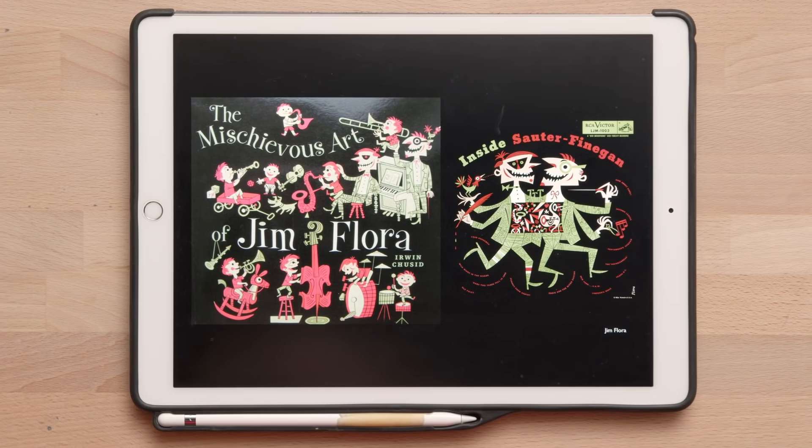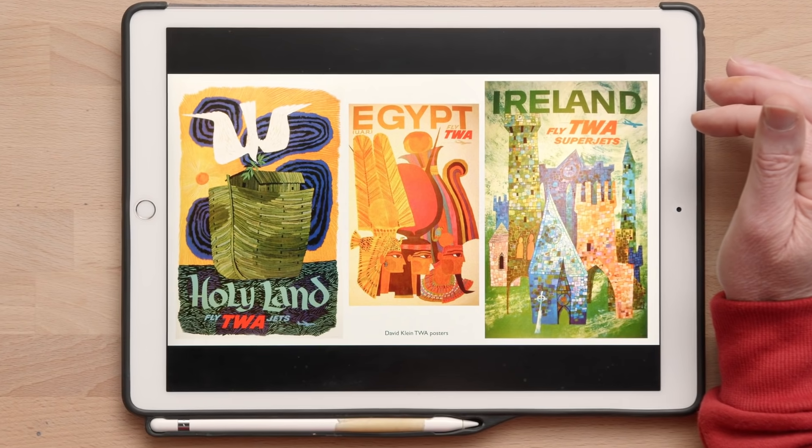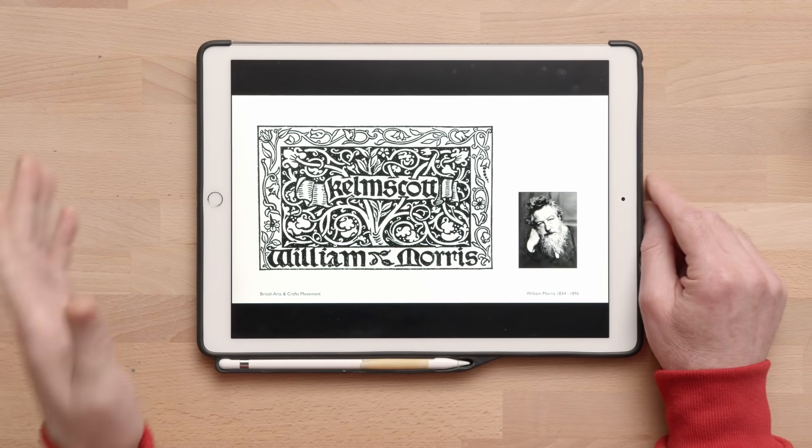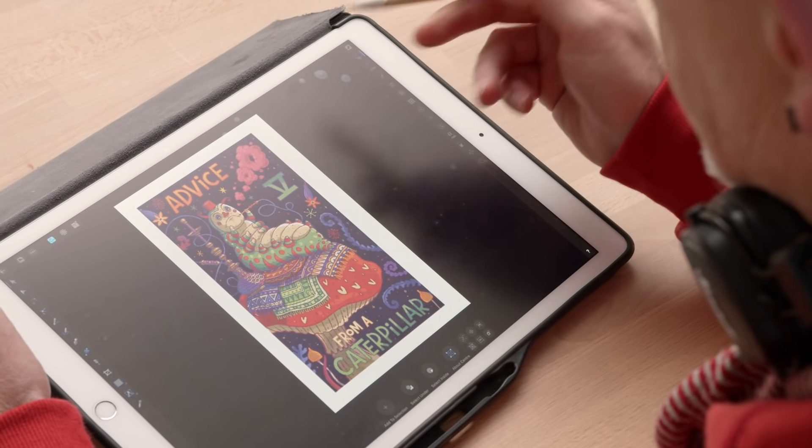I'm a big fan of design from the 50s and 60s. In this period, the illustrator and the designer are quite often the same person. The fact that a single mind had created the whole artwork resulted in a beautifully cohesive design.